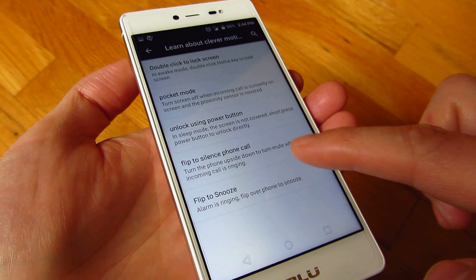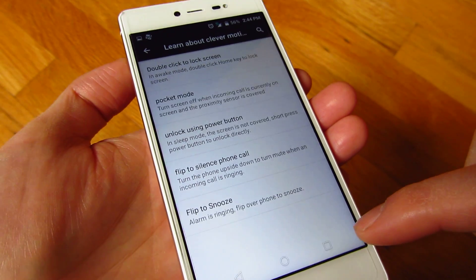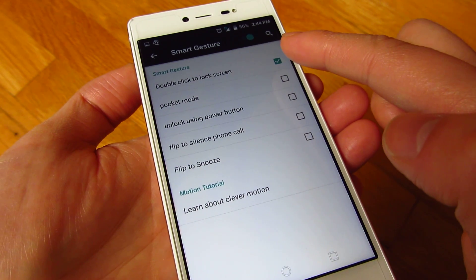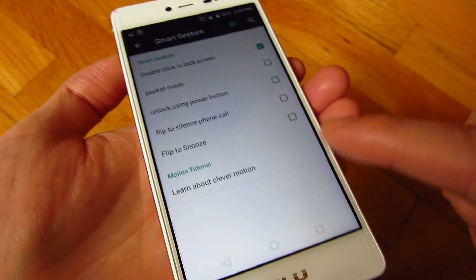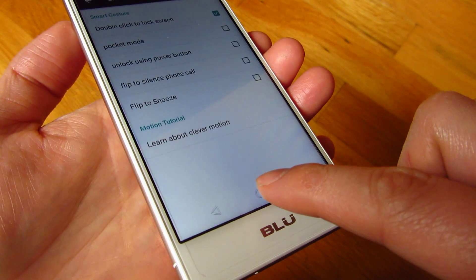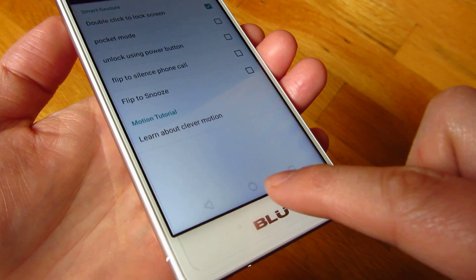For all the other options there's actually a tutorial here — if you click it, it gives you a little tutorial on what all these options are. But the only one I find useful is actually the double click to lock screen, which allows you to double click on this basically home button.